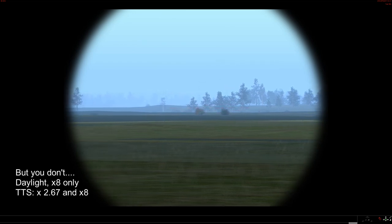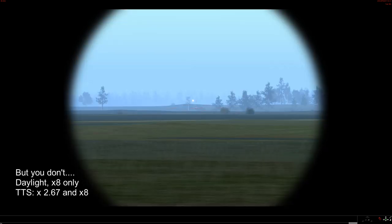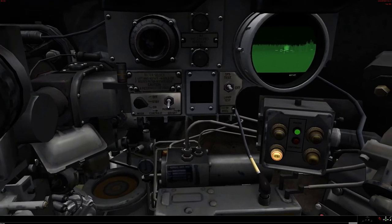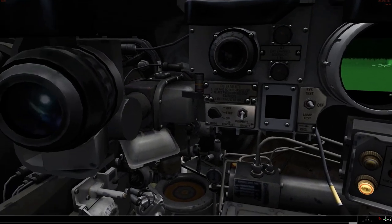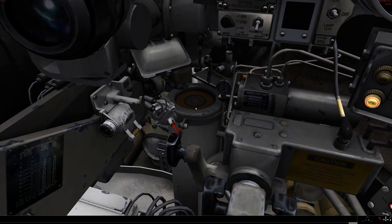It does seem that you get a much better magnification in the thermal imager. Polarity control, contrast, brightness, reticle brightness is adjustable. Hydraulic pressure gauge — of course it's a hydraulic system.